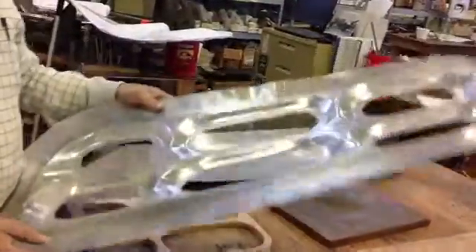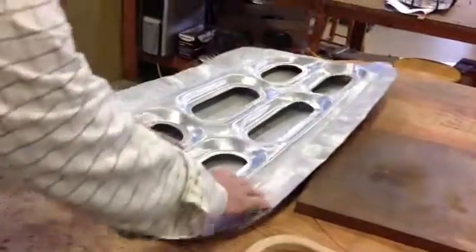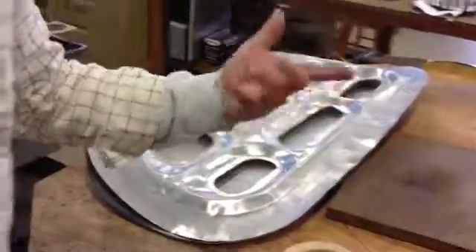When it's heat treated, we will take this part and marry it with this part and trim it. It'll be riveted together, and with the fasteners, that'll be our new door. Sounds kind of simple, but after a lot of work, we can actually complete the process. Thank you.